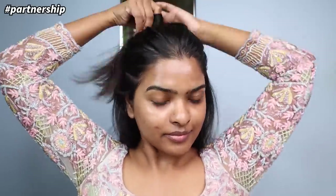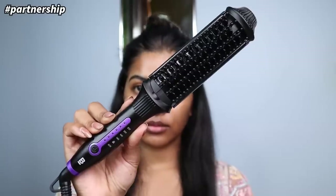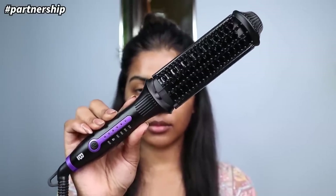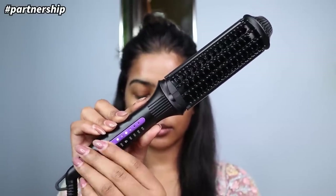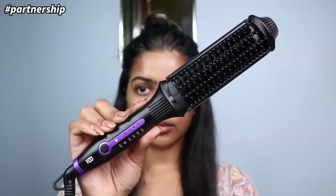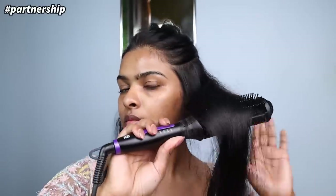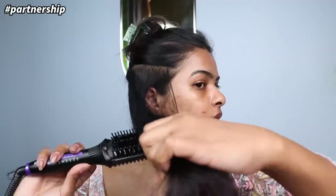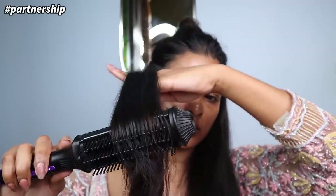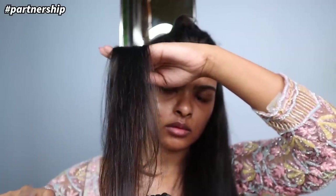Now I'm going to split my hair into two parts. After securing the upper section, I'll straighten the bottom using BBlunt's Pro Insta Smooth Hair Straightening Brush. I'm going to switch it on — by default it's at 160 degrees — then increase the temperature to 230 degrees Celsius for maximum temperature and start straightening. I've divided the hair into about two sections and started straightening.